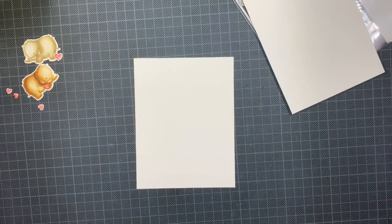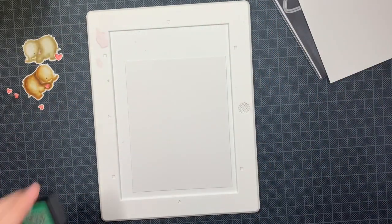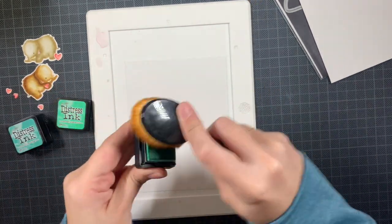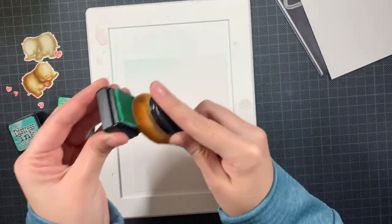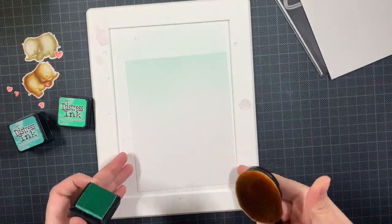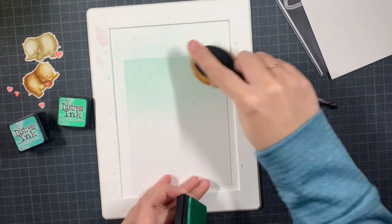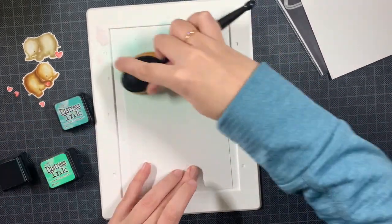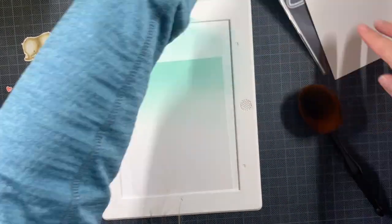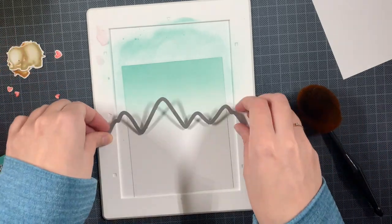Now everything is cut out. I have two A2 size panels from Stratmore Bristol Smooth, the same paper I used for the images. I'm going to first ink blend my sky, which is really simple — just using Cracked Pistachio and Evergreen Bough. These colors work perfectly together. I love Cracked Pistachio; it's one of my favorite colors from the Distress Inks. Mine was a bit dry, so I've been re-inking it.